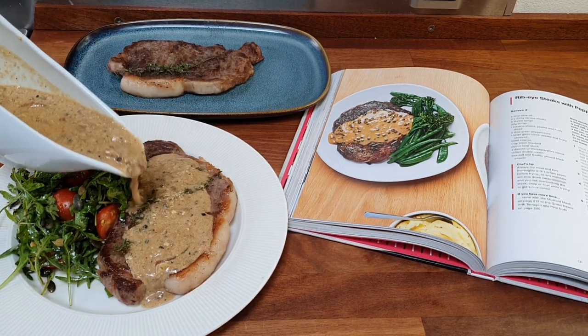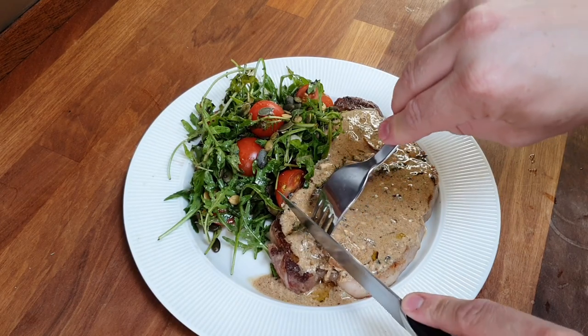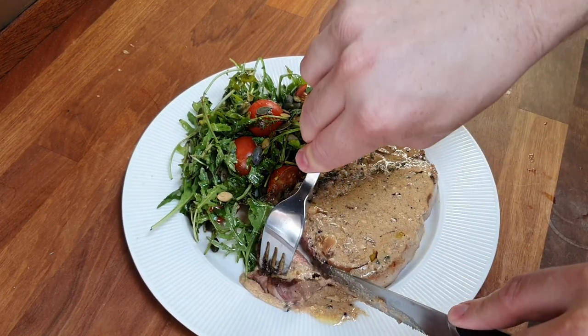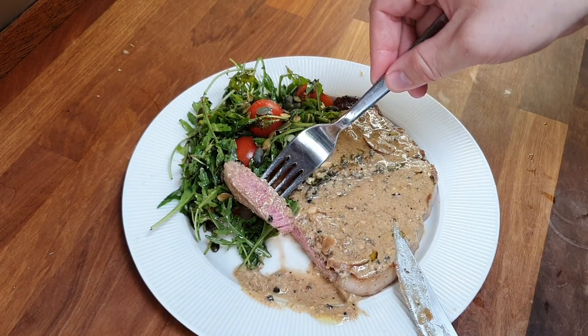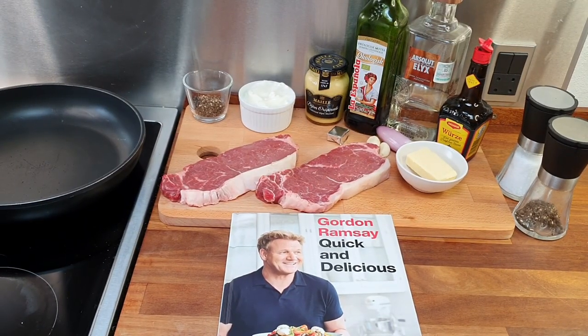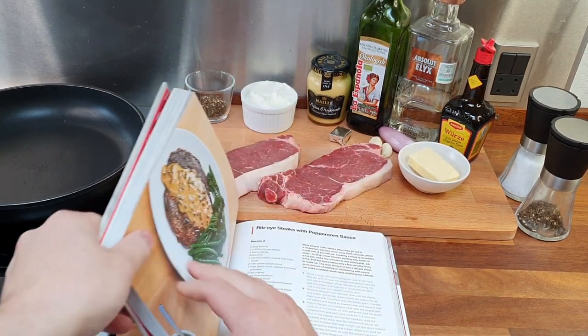Bonjour à tous, we are back today for my third Ramsay recipe. I decided to make his famous ribeye steak with peppercorn sauce. You can find the other recipes I made from his cookbook in the description. After trying several recipes from his videos with varying levels of success, I decided to get his book. His cookbook is called Quick and Delicious and promises recipes to be made in less than 30 minutes — I put the link in the description.